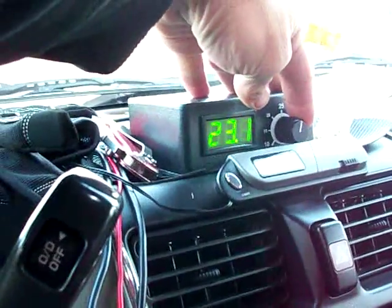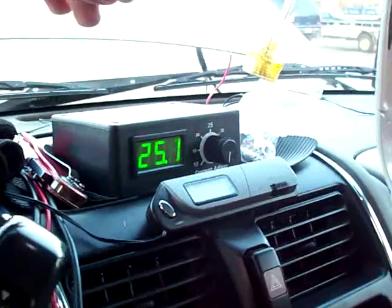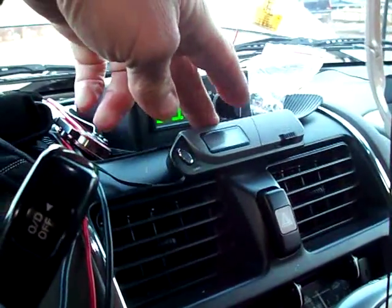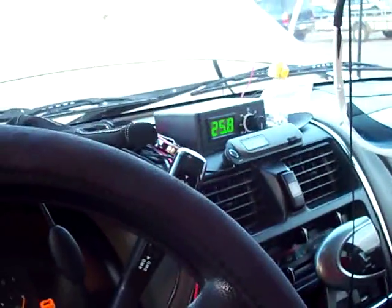Looks like we're starting up at about 16 amps. I'll show you what turning the knob does — we'll turn it all the way up and see how much it'll conduct this morning. Wide open: 25 amps at this temperature, almost 26 — about 25 and a half. Looks like I need to replace the batteries in my thermometer, which I plan on doing.